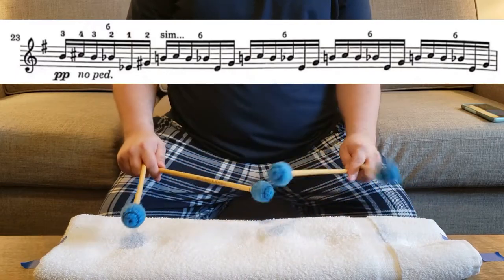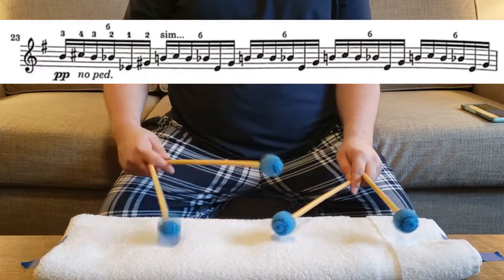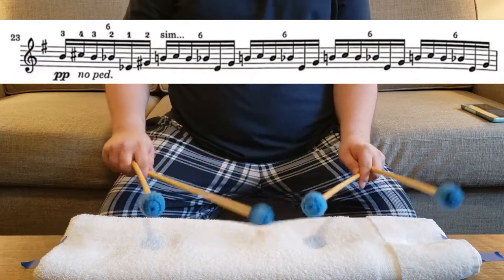Pick a specific passage from something that you're working on, and then develop the skill that's required to execute that passage. You'll find a huge difference once you get back to the instrument.